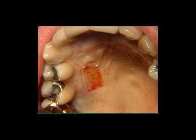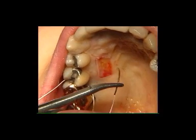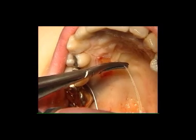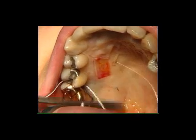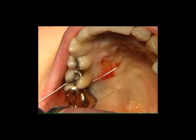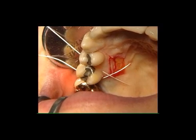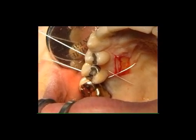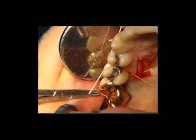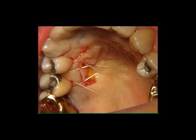Once the interdental contact between the 1st molar and 2nd premolar has been passed, by means of a horizontal mattress stitch, the palatine tissue is penetrated apically to the donor site area in a mesial distal direction, therefore passing the interdental contact between the premolars, returning vestibularly, and a surgical knot is made on the vestibular aspect. Once the suture has been completed, surgical dressing is positioned in order to protect the wound.